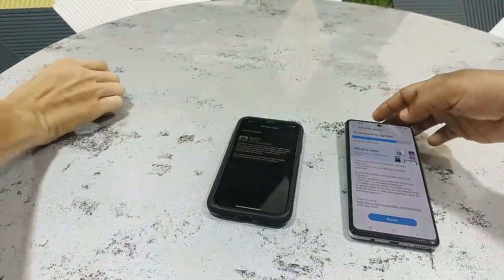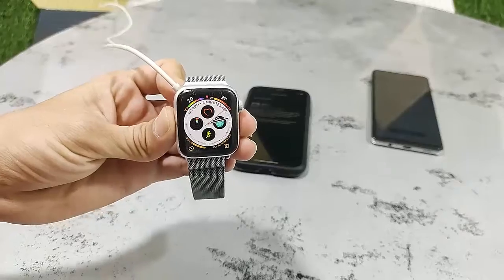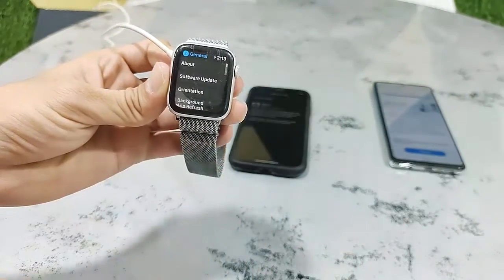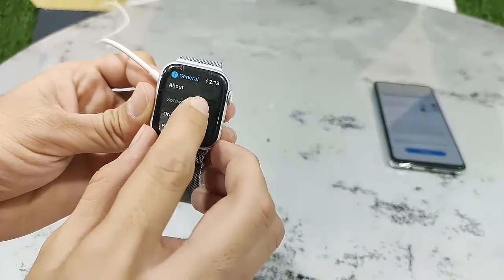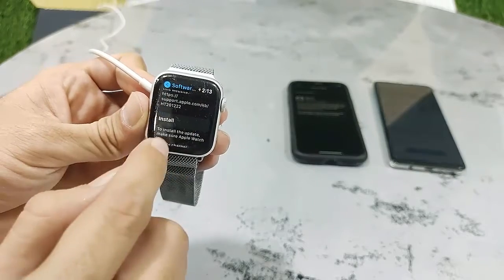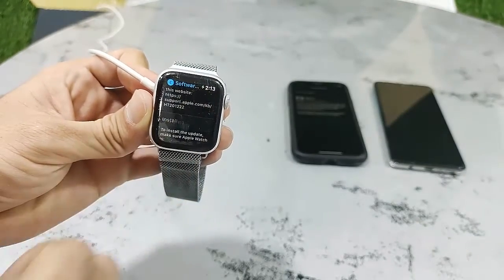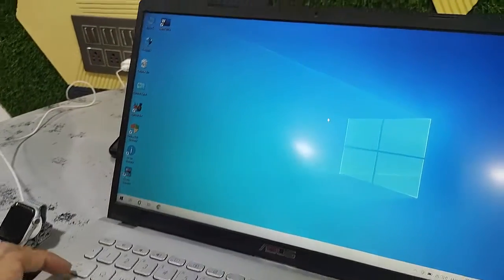Just tap on your crown button and then tap on Settings, then General, and then tap on Software Update. watchOS 7.6.1 is available. You must connect your watch charger to continue the download, so connect the watch charger and then tap on Install.